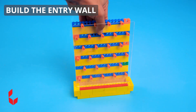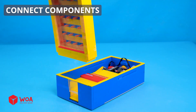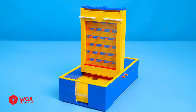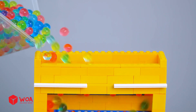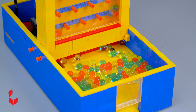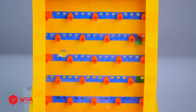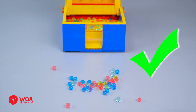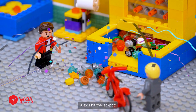Build the entry wall. Connect components. Insert a coin to play. Wow! Your reward is this bicycle. I hit the jackpot! Ha ha ha.